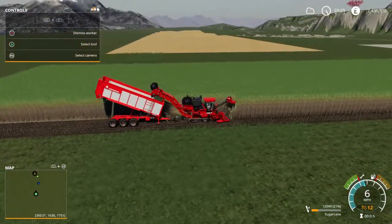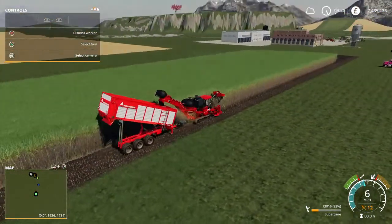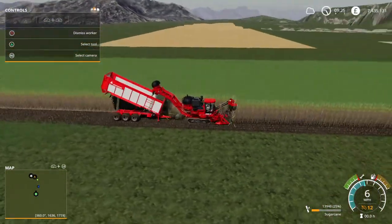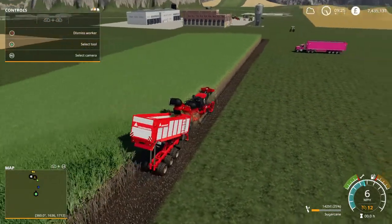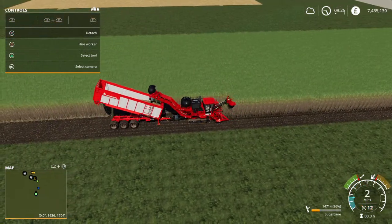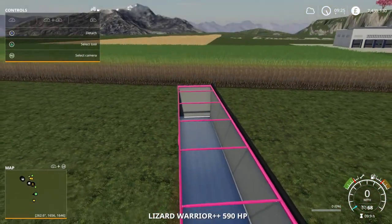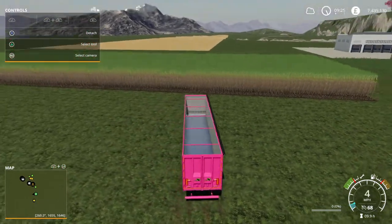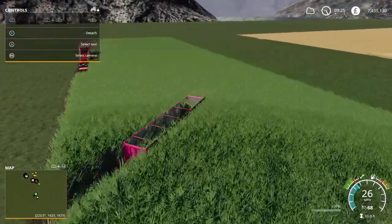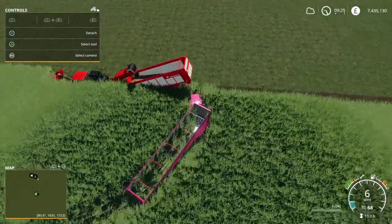Basically it'll keep going till the trailer's full, then it will just stop. So we'll pretend it's full and stopped now. I'm going to dismiss the worker - which normally you wouldn't, it would just stop with the worker still on hire. Now going to get into the truck. Always go from the sugarcane side - it's very easy to get lost walking around sugarcane - and park up under the back of the trailer.